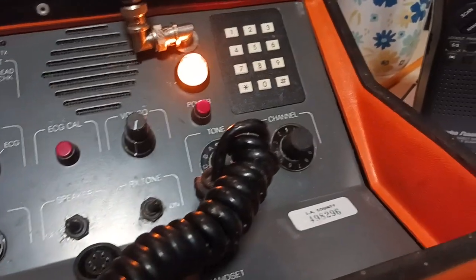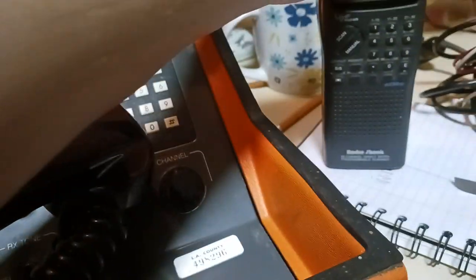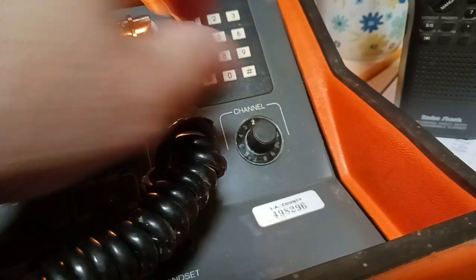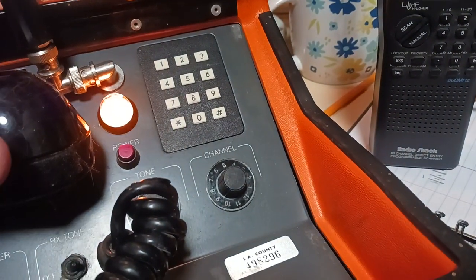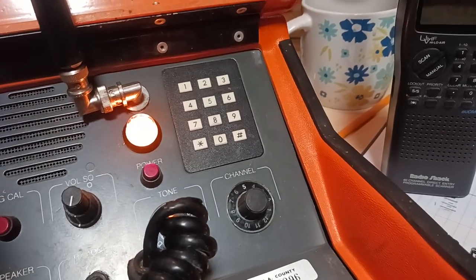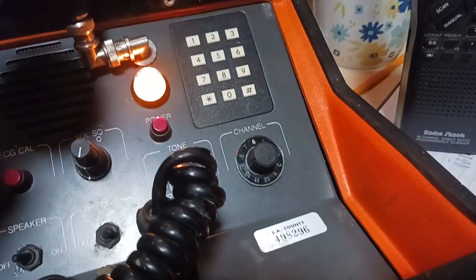So here we go on channel one, channel two, channel three, channel four, channel five. Channel five is a little funny — sometimes it works, sometimes it doesn't. Channel six.